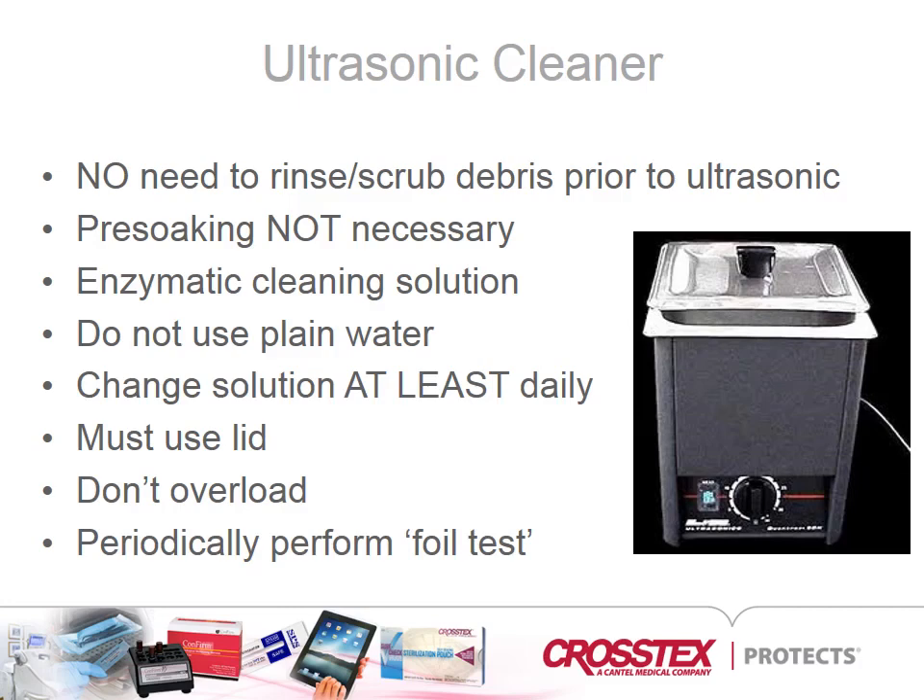Water is not an ultrasonic cleaning solution. Enzymatic or detergent solutions designed for ultrasonics not only provide the ability to disrupt the bio-burden, but are also compatible with the instruments to reduce corrosion and extend the life of the instrument. Ultrasonic solutions must be discarded or replaced at least daily; never should an ultrasonic tank be topped off with added solution.